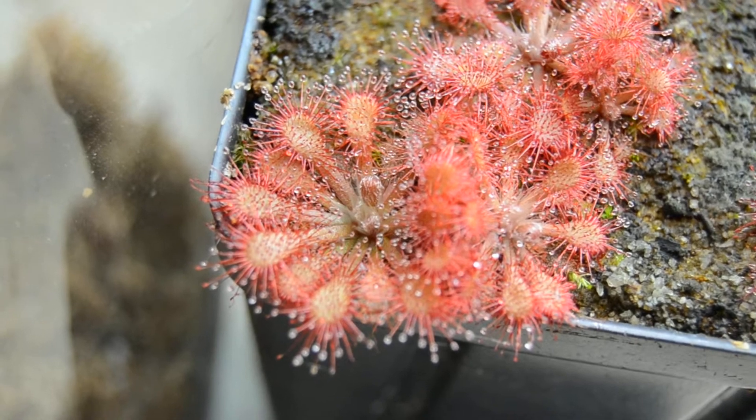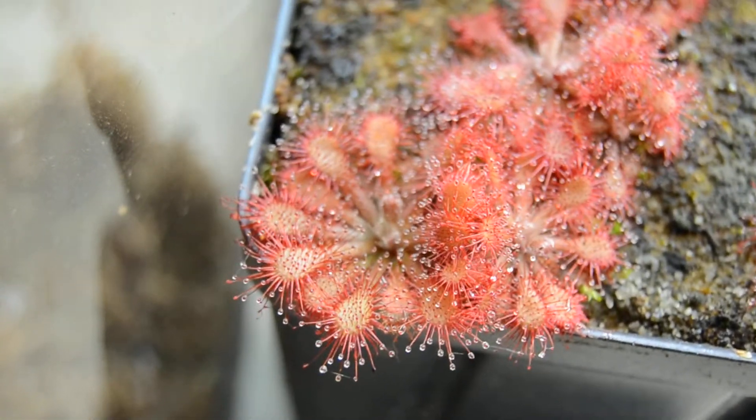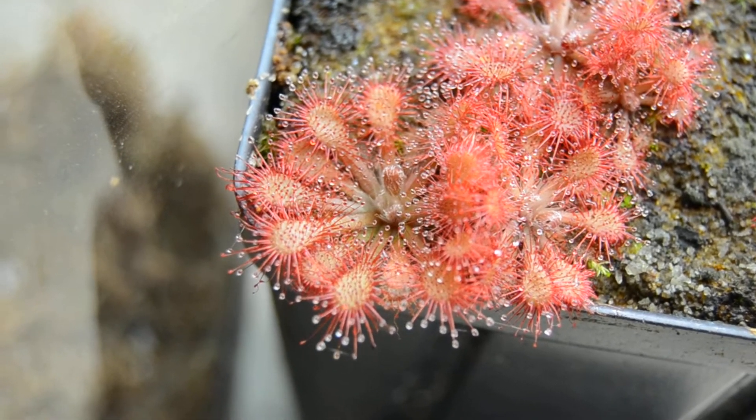Its flowers are open for a long time, so it's quite easy to make other hybrids from this plant, which is something I'm all about.